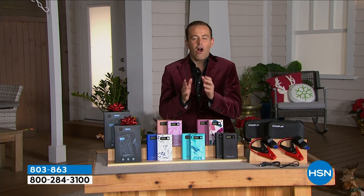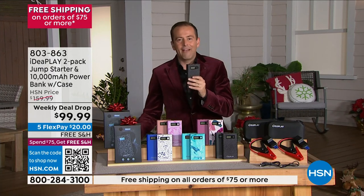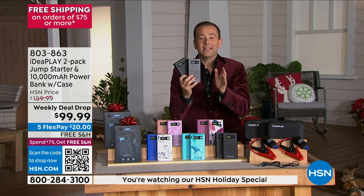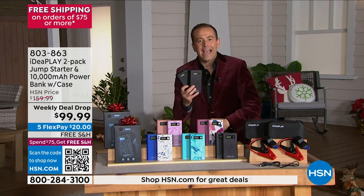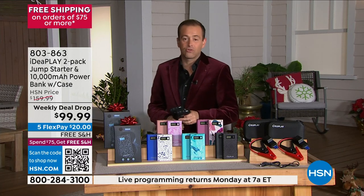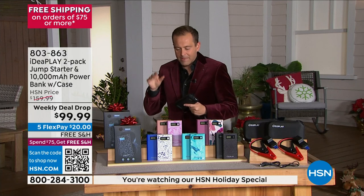This is a doorbuster deal. One of these typically costs around $100 or more. If you order today for our holiday special, you're getting two — it's almost like a buy one, gift one. An amazing two-pack for under $100, plus free shipping and handling. IdeaPlay continues to be one of our biggest selling brands here on HSN, and this particular model is the new one — it can even work in below zero temperatures, which is important for those of us in colder climates.